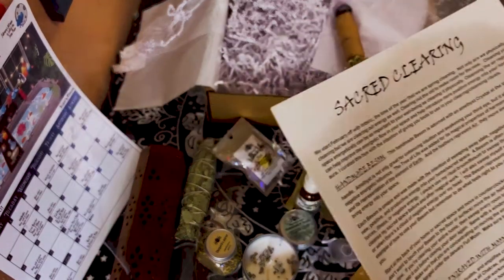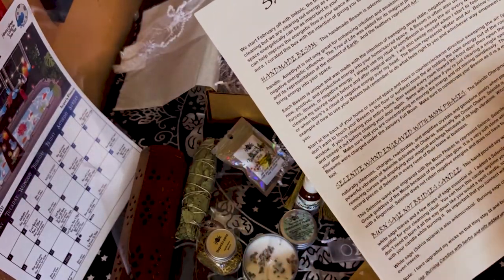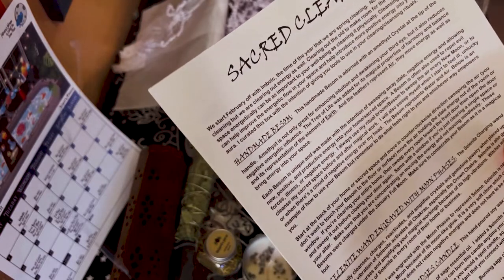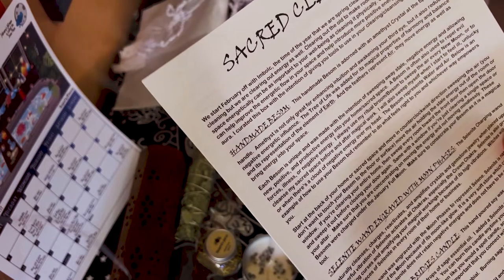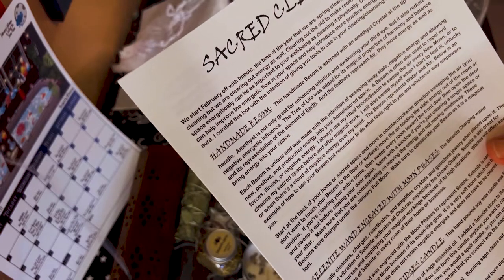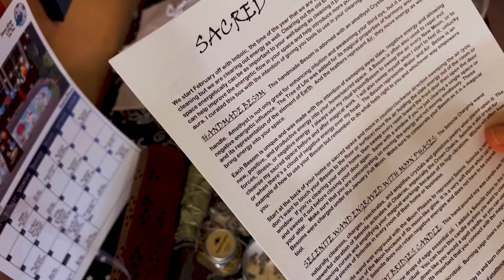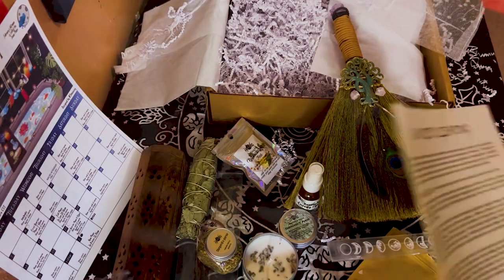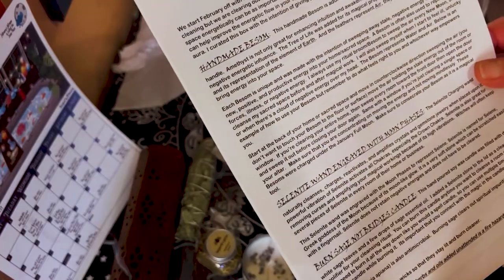I do have a besom but this one is really really nice — it's a real mini one and I use it to regularly clean my altar. The card says the handmade besom is adorned with amethyst crystal at the handle. Amethyst is great for enhancing intuition and awakening your third eye, and also reduces negative energetic influence. The tree of life was added for harmony and balance and its representation of the element of earth, and the feathers represent air and help move energy. Each besom is unique and it can be used both physically and energetically to clean.